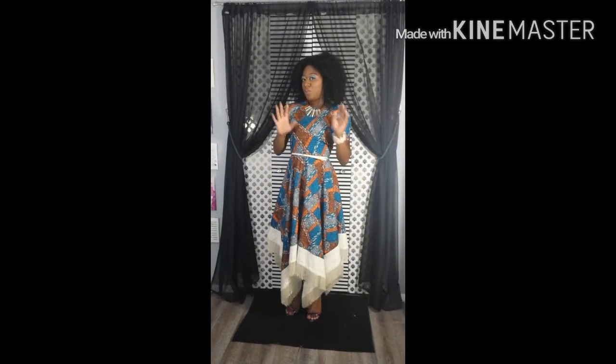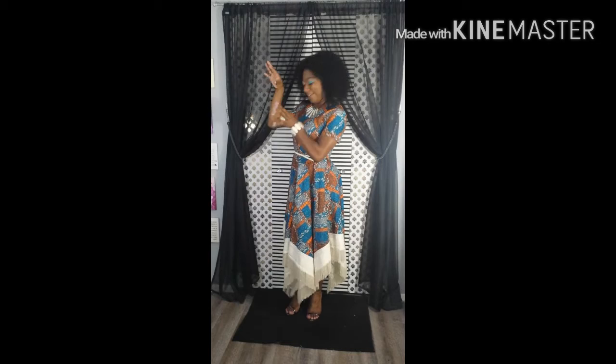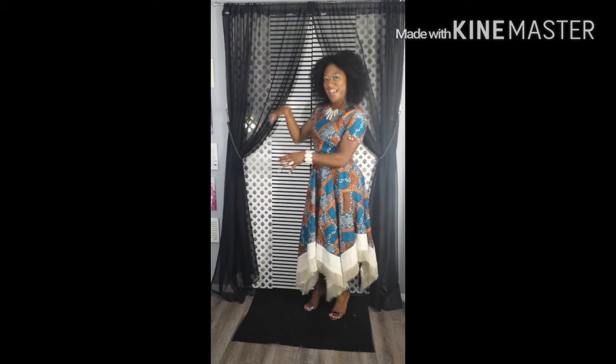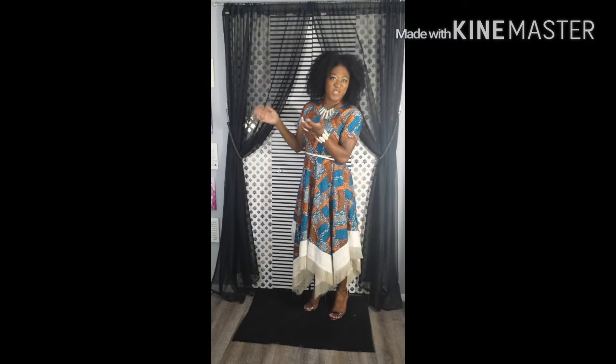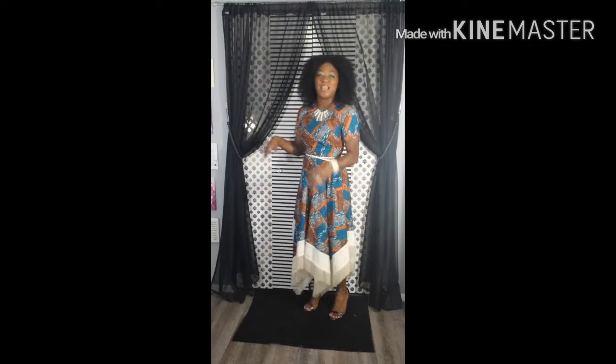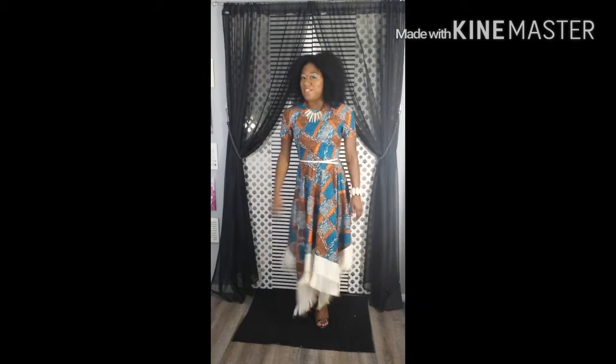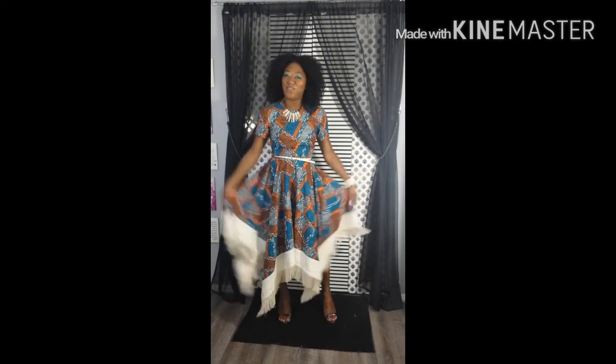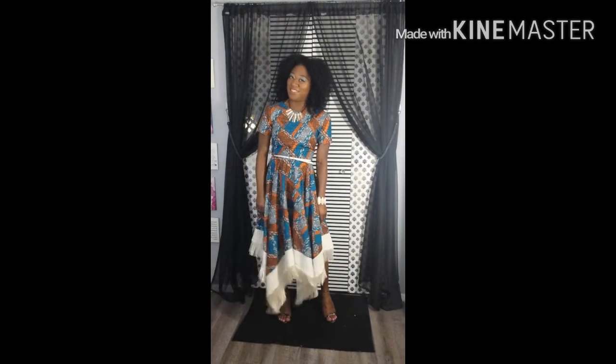You guys know how I usually put the dress on the dress form and show you the things I've done to it — the adjustments or alterations. Well, this dress is just too fun to not wear and show you at the same time. Y'all saw me spinning and stuff — I can't wait to do that when I put this dress on.